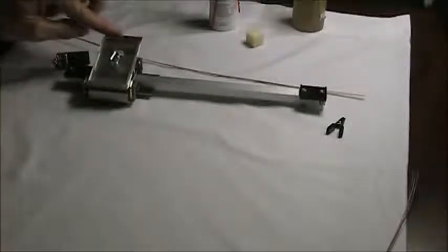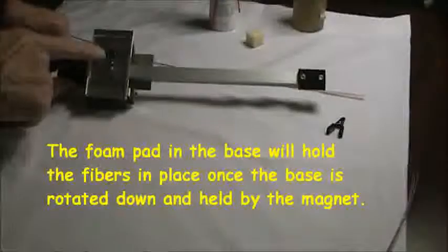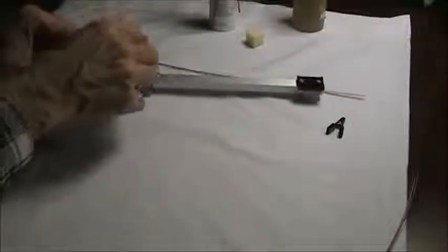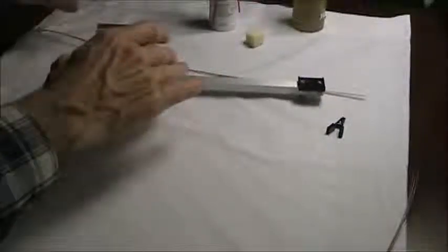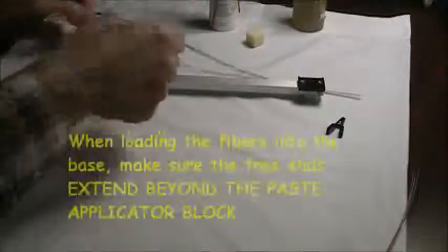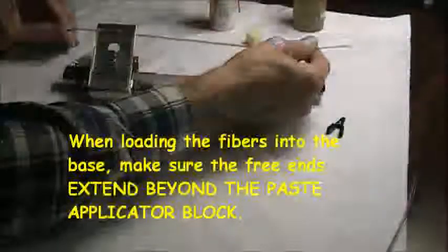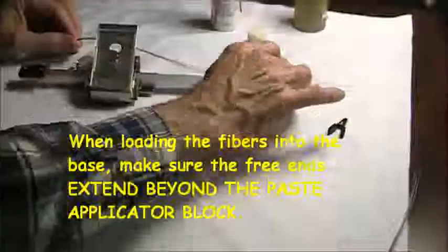We'll load them up here in the up position then set it down. There's a little foam pad right there which holds them into place once we've got it down. When you're loading this, you want to make sure the ends of the fibers — the free ends of the fibers — reach just past the end of this sliding block.